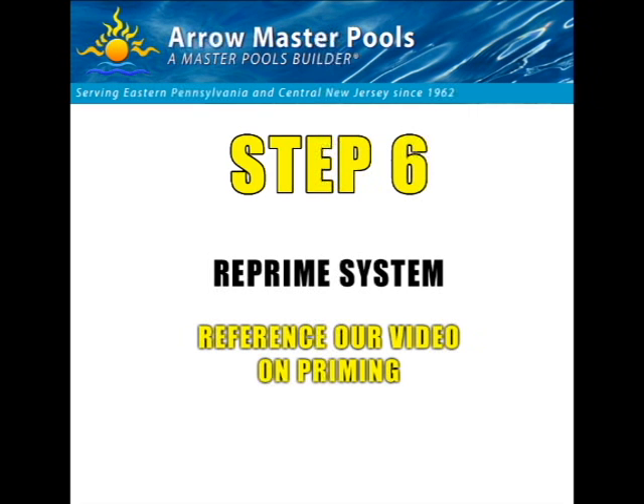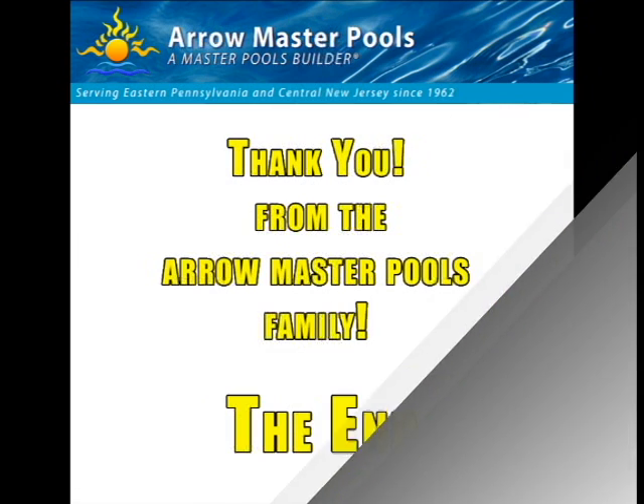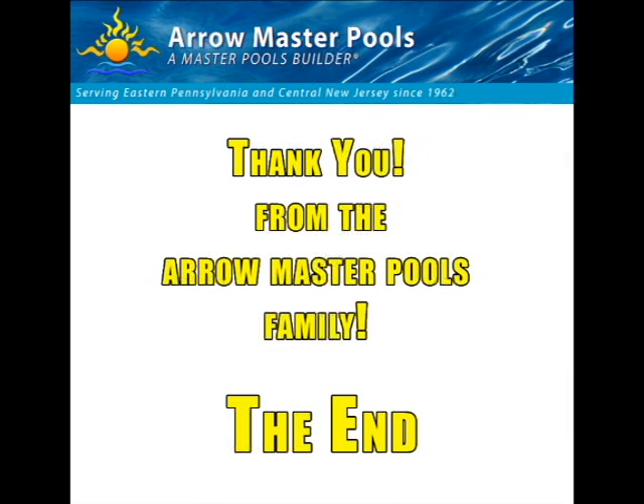That concludes our video. The last step you're going to have to do is reprime the system and put it back in operation. We have a video referencing priming your system that's also available, so I would direct you towards that. Thank you for your time, and again, if you have any questions, feel free to contact us.